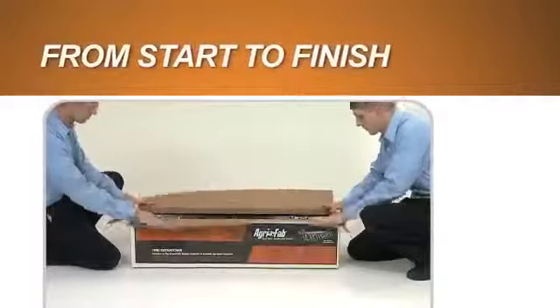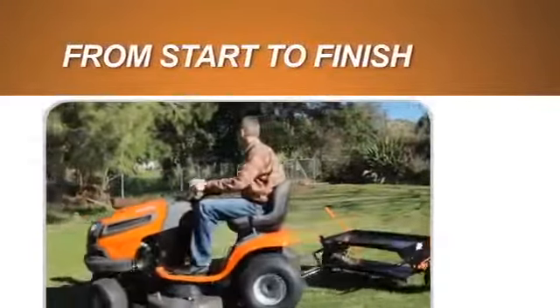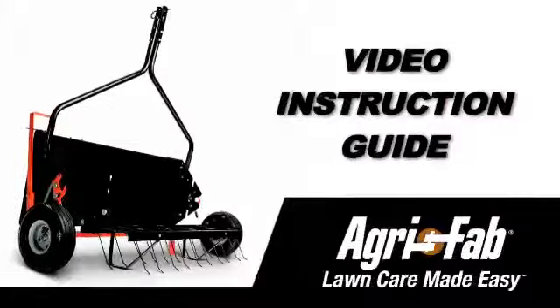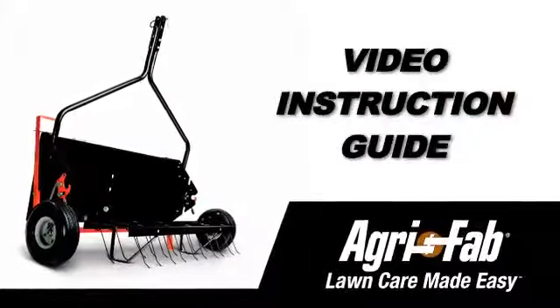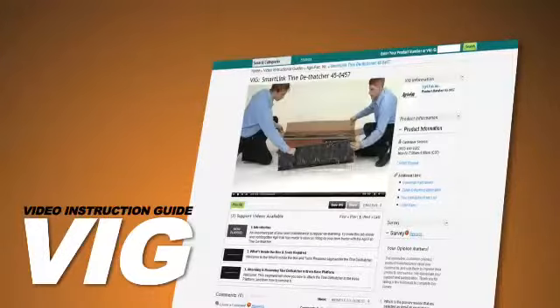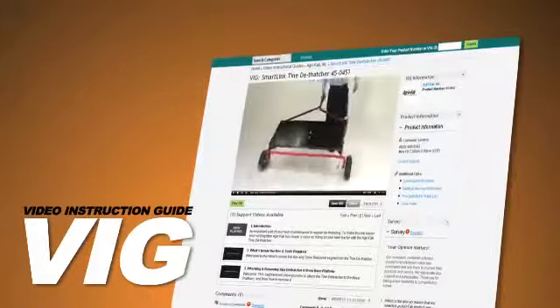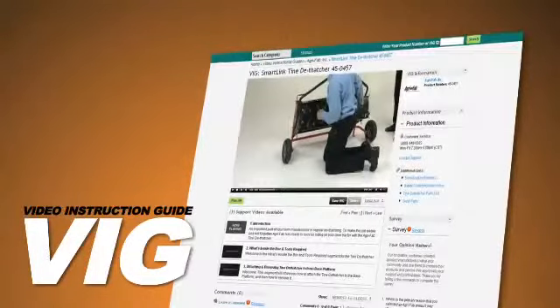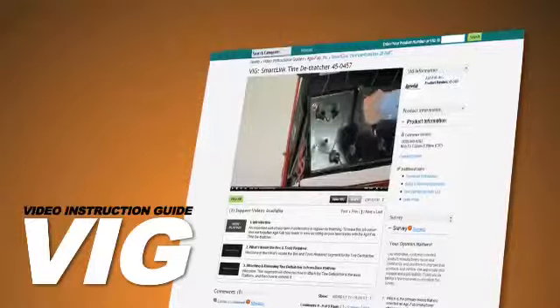To help you go from opening the box to putting the finishing touches on that perfect lawn in as short a time as possible, AgriFab now offers the video instruction guide for the Tyne Dethatcher. The VIG will walk you through the entire assembly process, showing you what to do and when to do it, at your pace and at your convenience.